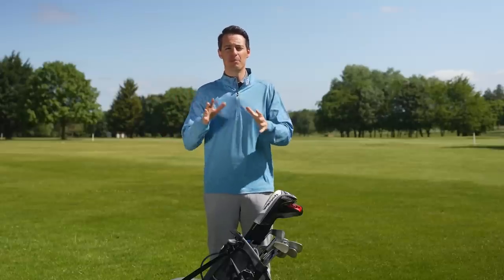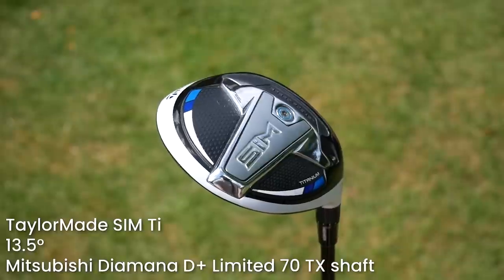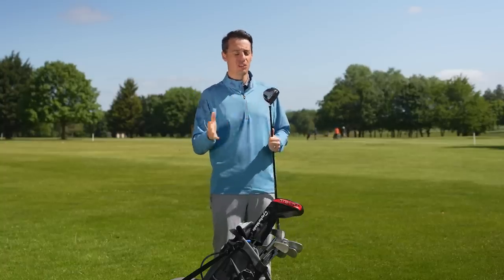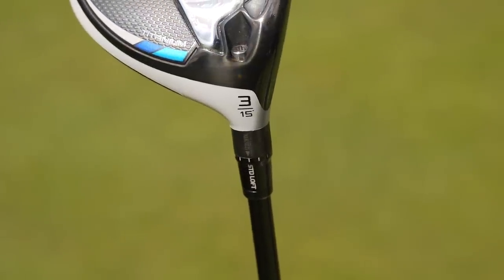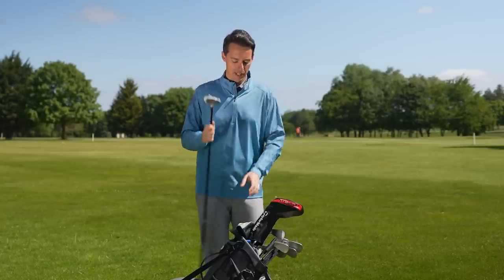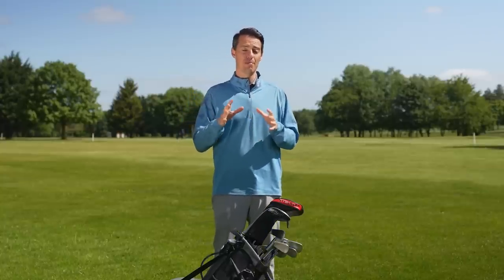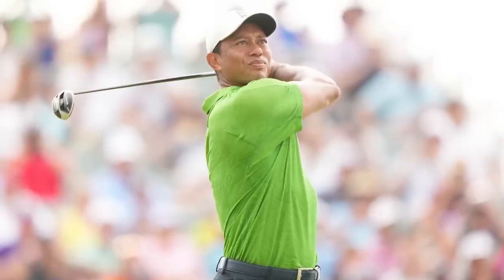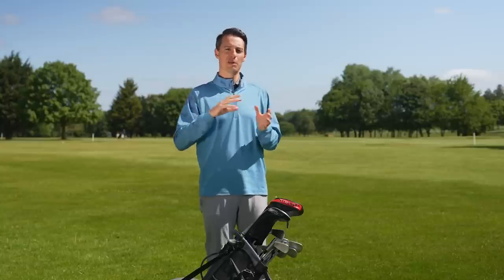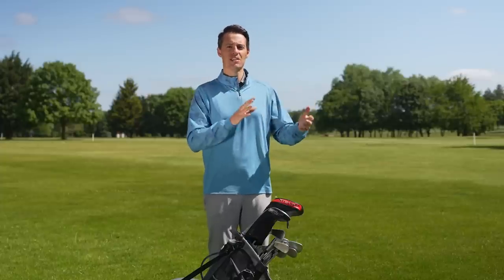Moving to the fairway woods, Tiger has a TaylorMade SIM Ti 3-wood — a couple of generations old versus the Stealth range — set to 13.5 degrees, which is quite strong for a 3-wood loft. The Ti model is relatively high-launching, so he's not sacrificing much ball flight. Tiger has also carried a 19-degree TaylorMade M3 5-wood for a long while, but at the PGA Championship he replaced it with a 2-iron, though it's unclear if that's a permanent switch or specific to Southern Hills.